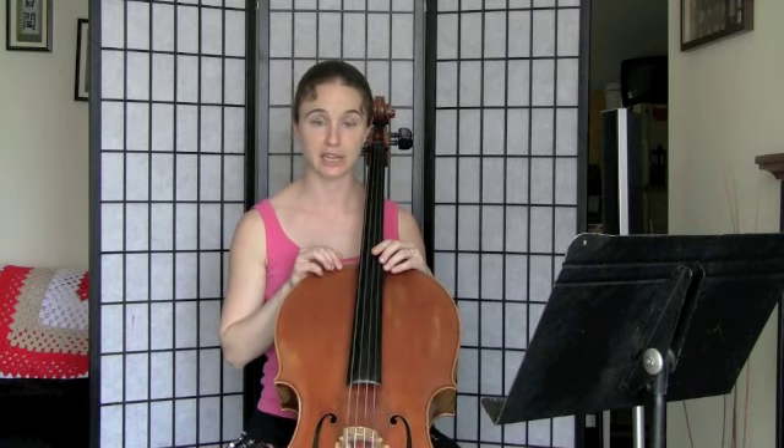On page 10 of Rick Mooney's Position Pieces book we have the Tango, which is a tricky one to learn at times because of the rhythm, because of the extensions that use first, third, and fourth finger for our augmented second, and because it has some grace notes in it.